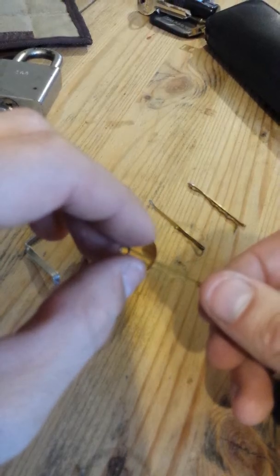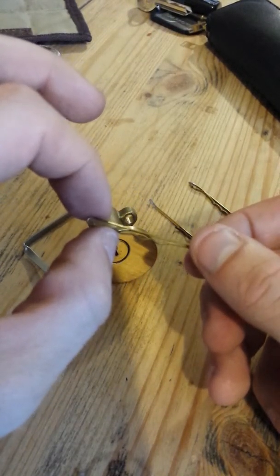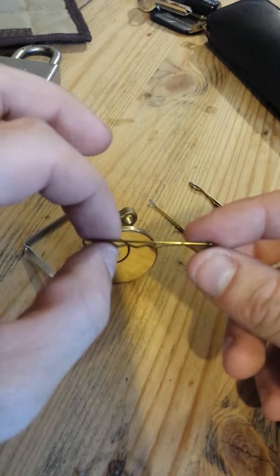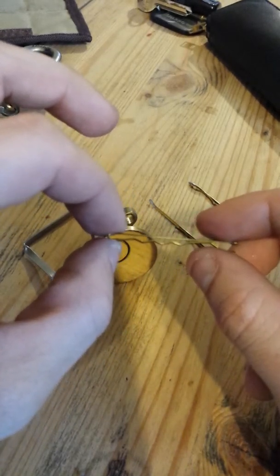The problem is, you can't take lockpicks out with you because it's classed as going out to commit a crime — it's pretty much the same as walking into a bank with a baseball bat or a shotgun. You might not intend to rob the bank, but the police see it as intent.